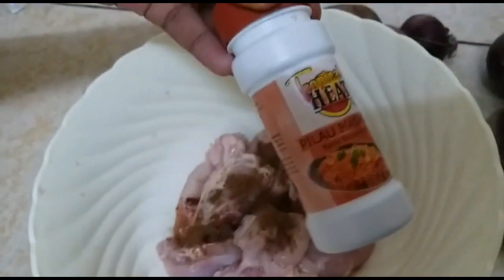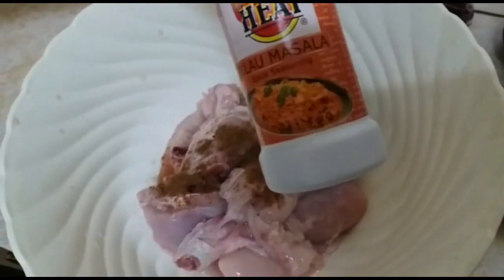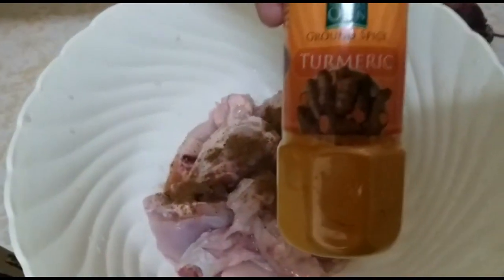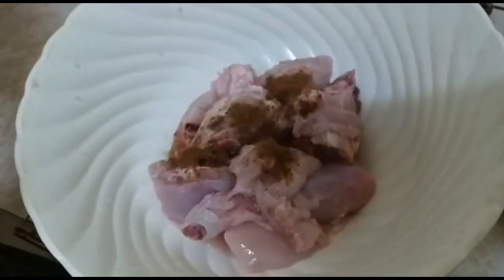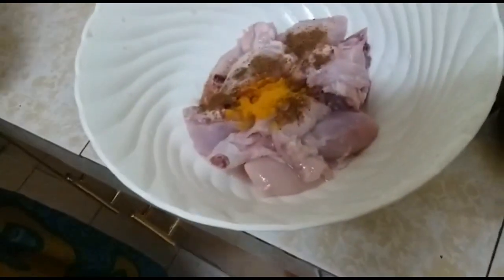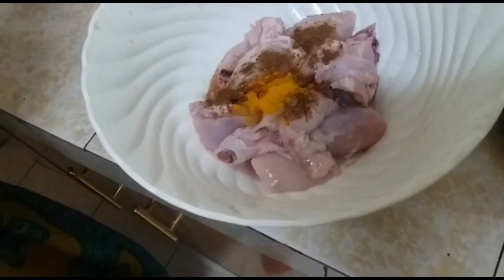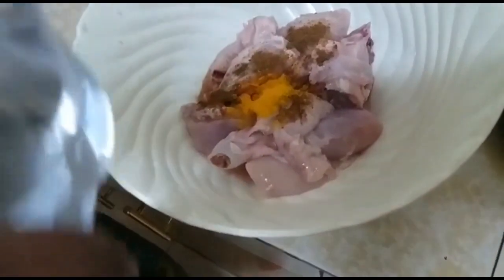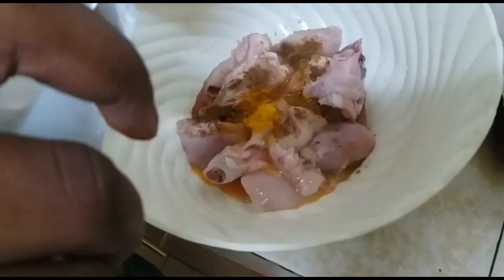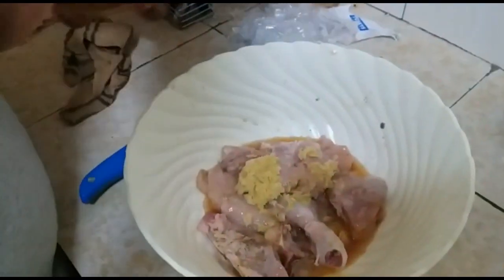Then in a bowl, put in the chicken and add pilaw masala as you can see. We are going to add in some turmeric to give the chicken some color. We are also going to add vinegar — vinegar gives the chicken a sour, good taste. Mix everything together.